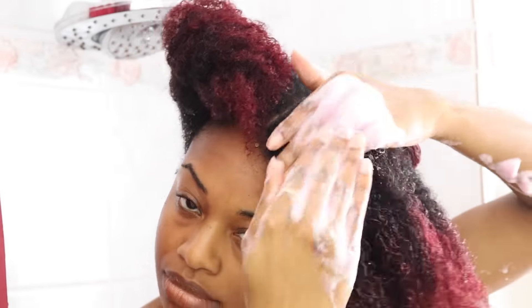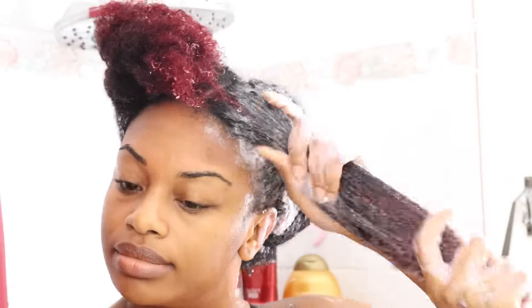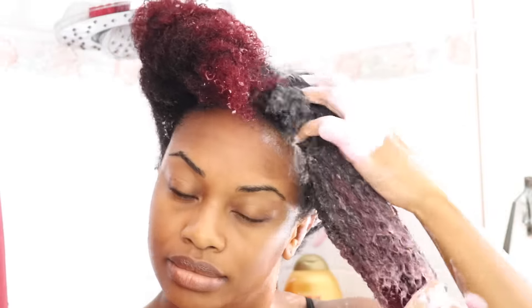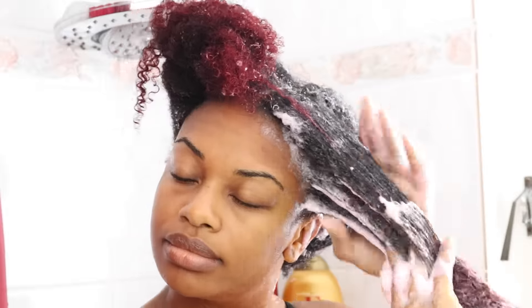Just doing the same thing — adding some shampoo to my scalp and hair and really working it in. Making sure to split the hair into smaller sections so that way I can get the shampoo onto my scalp, working it in and making sure it's all over the scalp before I start massaging it with my brush.